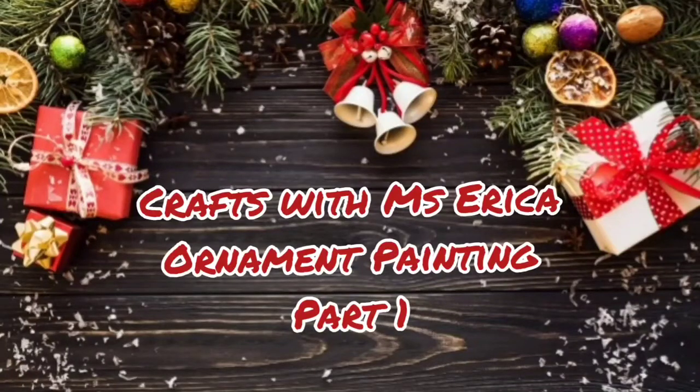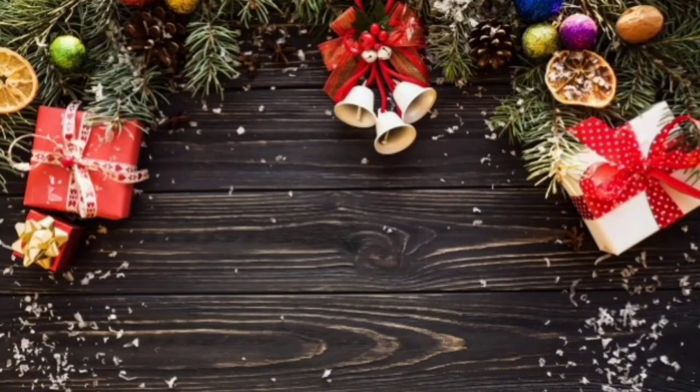Good afternoon everyone. Today's craft will be showing you some tips on how to paint your ornaments. Let's get to it!